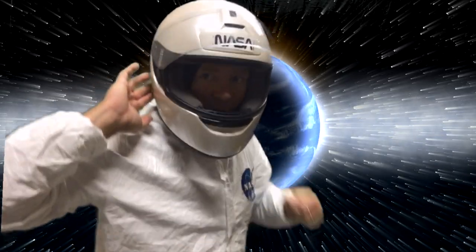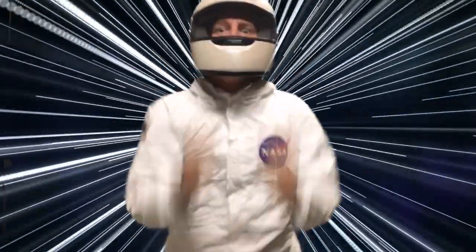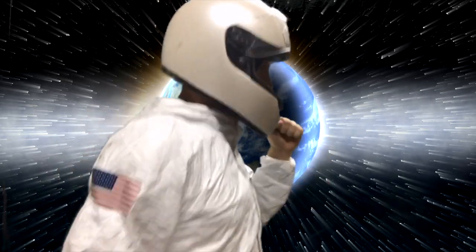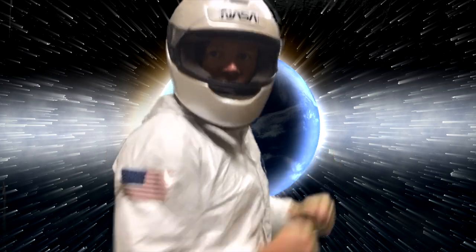Oh, you want to do it again? Okay, get ready for another burst of light speed — and back to normal! Great running! You'll be just like the astronauts in no time. Wait, what's that — do it one more time? Sounds good to me!